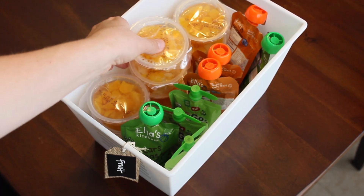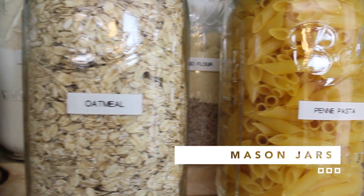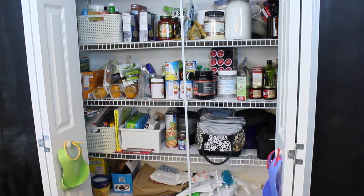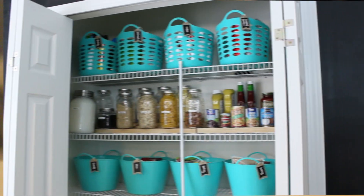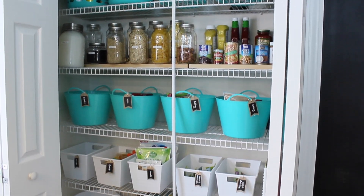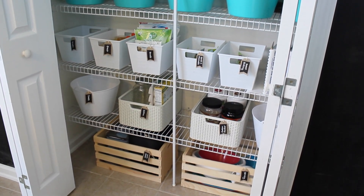My favorite part of this makeover are these glass mason jars that you can buy at Walmart. They're half gallons and they're great for storing dry ingredients you buy all the time. Here is the before and the after — it was incredible to see how much space she really had once she took the time to categorize and reassess what was in the pantry.